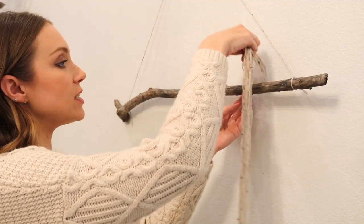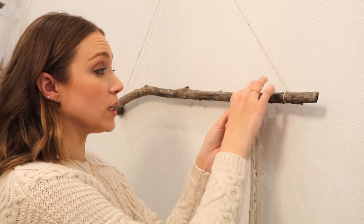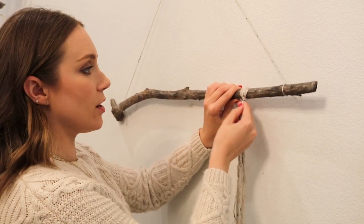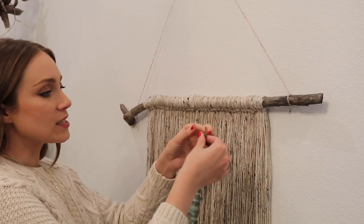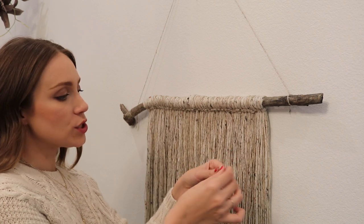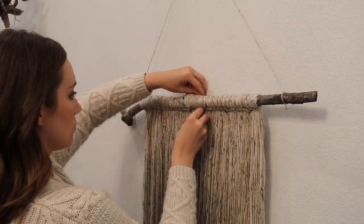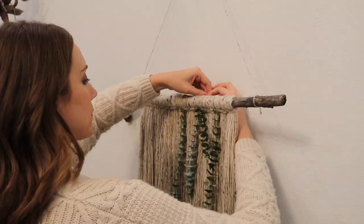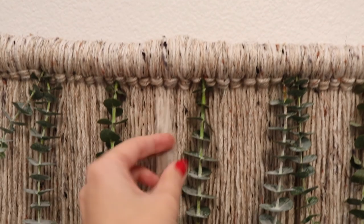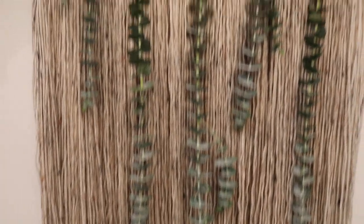I have two different types of yarn, so I took three strands of each and put them together, tying them on the stick using the lark's head knot. We're also sandwiching each of the knots together really closely because I want it to look pretty thick and voluminous. Now that we have our yarn all the way across, we're going to add in some eucalyptus before adding interesting details with braiding and knotting. I just took some floral wire and wrapped it around the very tip of the eucalyptus and we're just going to tie them in. Now that all the eucalyptus is in I think it's so pretty — I'm going to go back in, put some braids and knots in between each of the eucalyptus stems, and then we're all done.